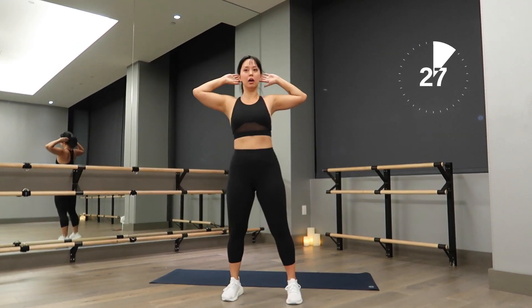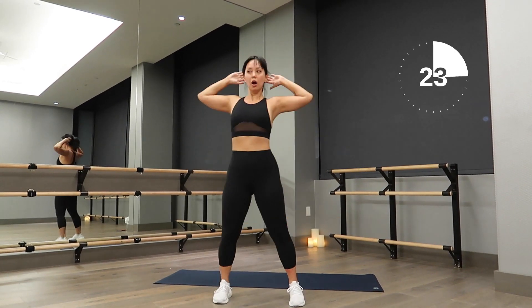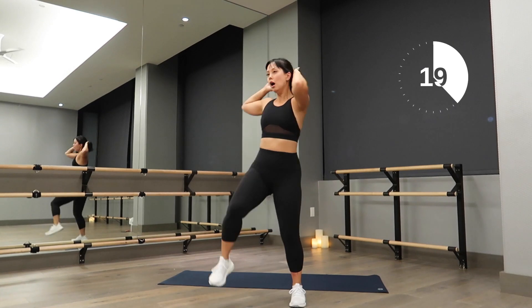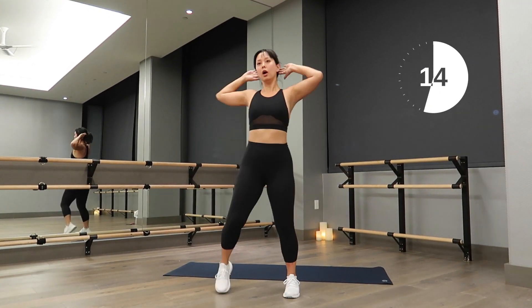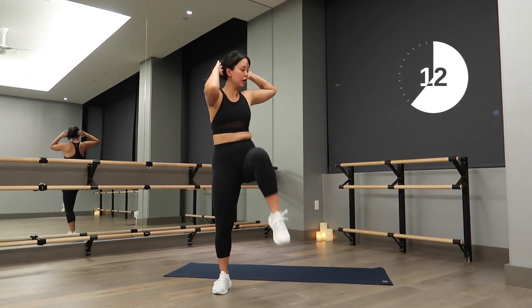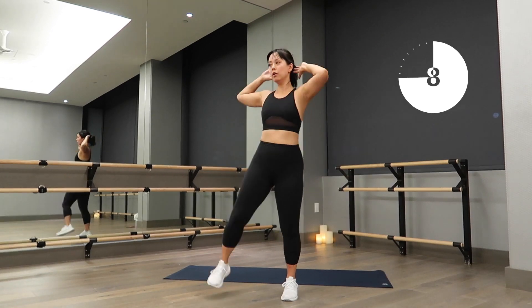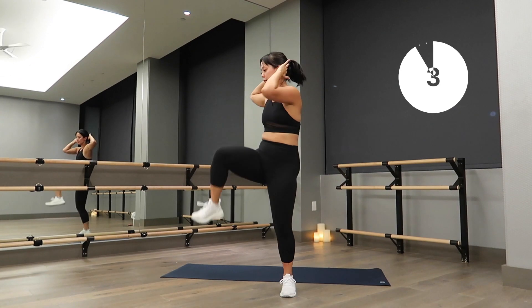Standing obliques — let's go! See how fast you can do this while engaging your core and maintaining your form. It's not about how many you can do, but how many you can do correctly. This is a great way to work those obliques, get those eleven lines and six-pack definition, keep your tummy flat, and raise your heart rate. Almost done — six, five, four, three, two, one!